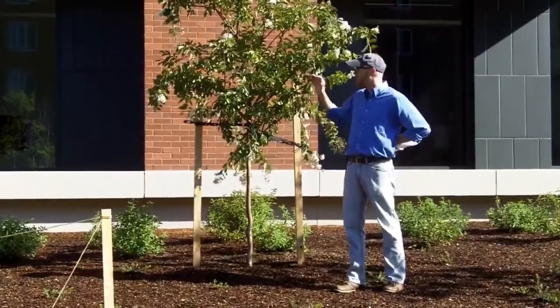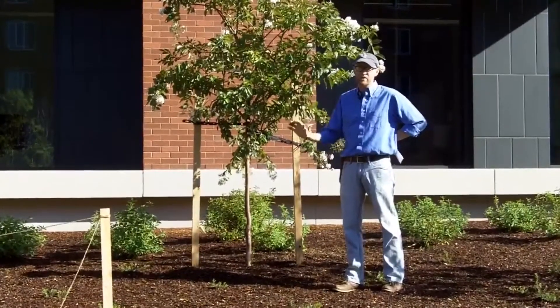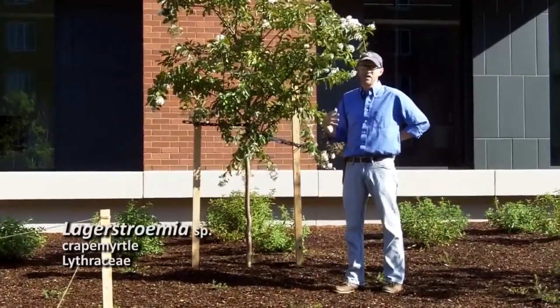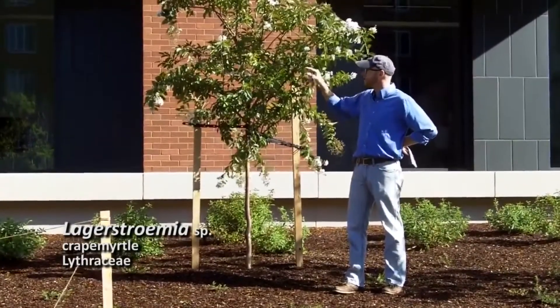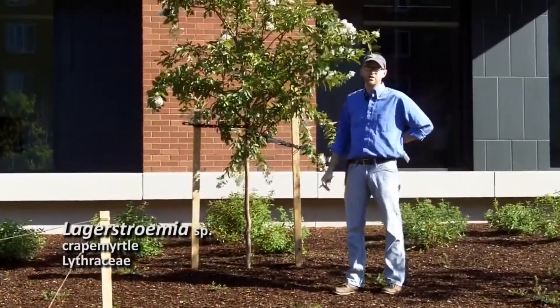Wide variety in leaf presentation, in flower, and in plant height. There's everything from two to three foot tall dwarfs up to large trees. So it's a variable genus. We just need to know it to the genus level, Lagerstroemia — and particularly easy to tell by the square stems, the leaf shape, and the flowers. So that is Lagerstroemia.